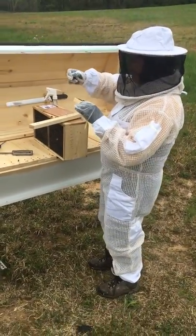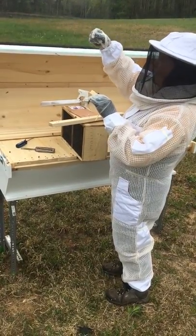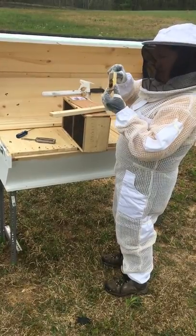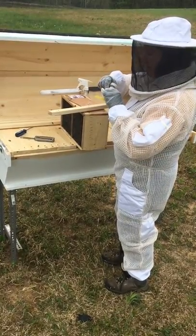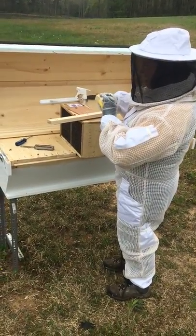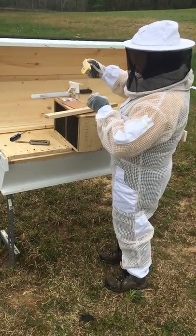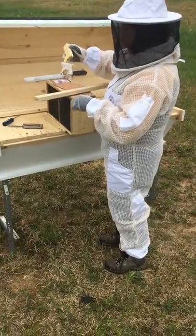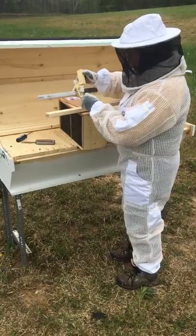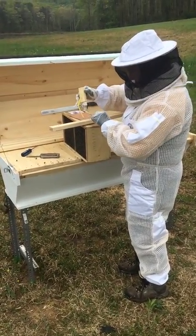Hi, girls. The queen cage actually has a notch all the way around it, so I can tie her to the top bar and not worry about her falling through, because the notch will hold it in place.